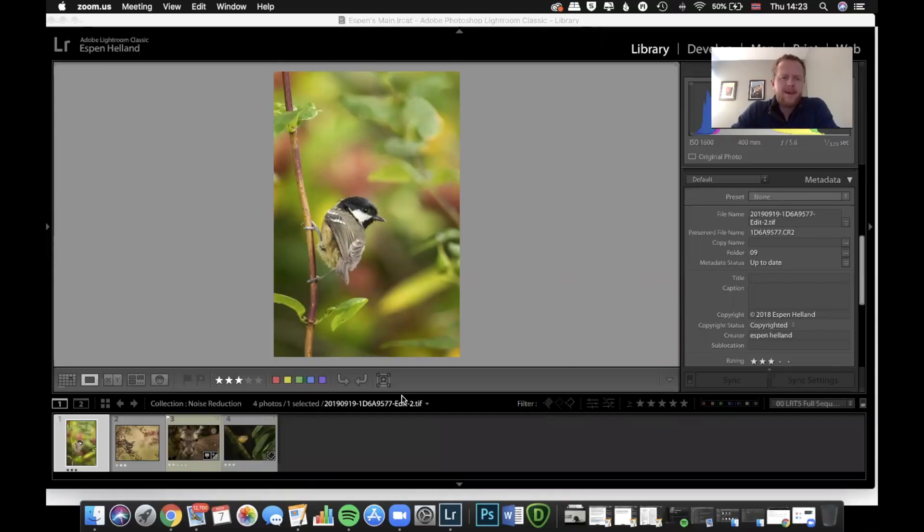These were shot on my Canon 7D Mark II, which is a cropped sensor, and you do get quite a bit of noise on that. I used to use Lightroom's noise reduction sliders, but now I don't touch those. I use a different program which I'm going to show you here today. I'm going to share my screen and show you guys the process.